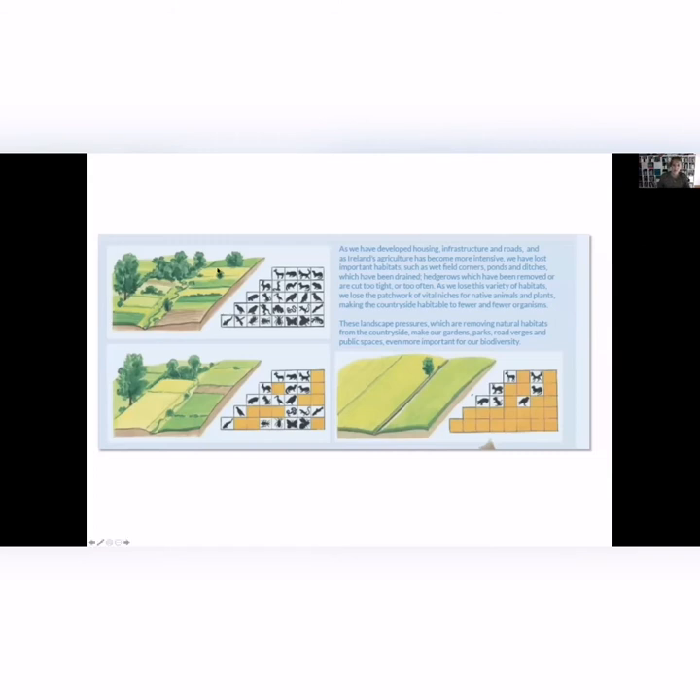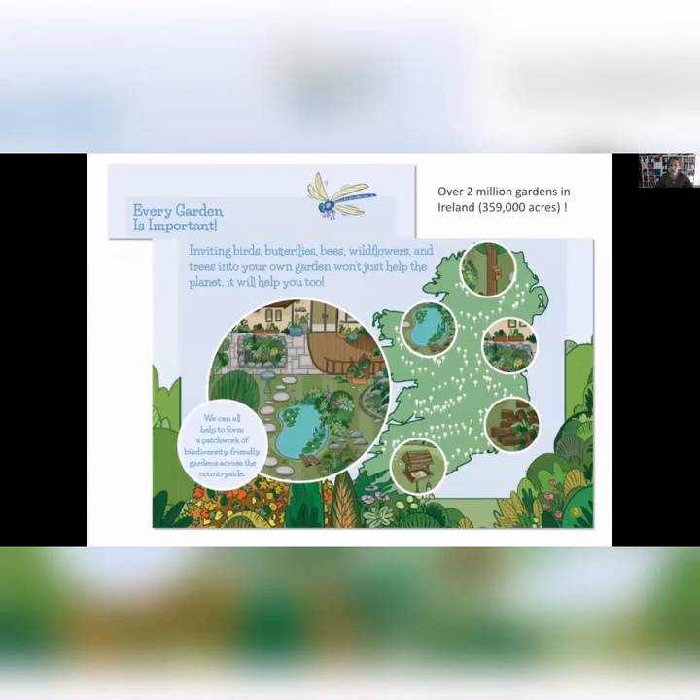As we lose habitats — that patchwork of habitats in the countryside — through drainage, land drainage, or intensive farming, we lose niches for biodiversity. The gardening side of it is a feel-good thing, not just because it's nice to feed birds or hear bumblebees in the summer, but it actually gives you something tangible that you can control. Even if you have a very small garden, you're lucky to have this plot of land — what can you do to make it valuable for other species?